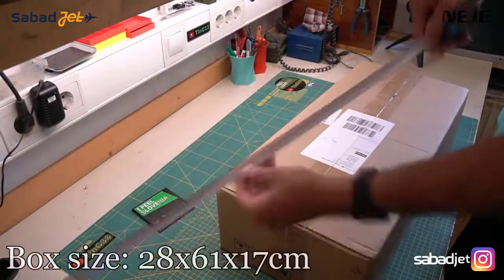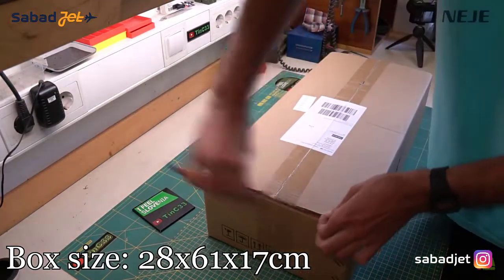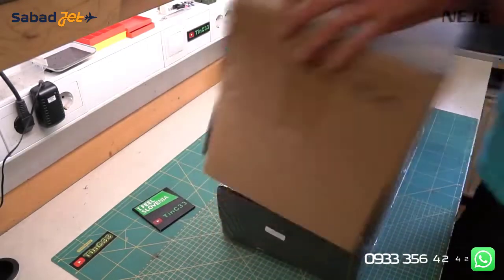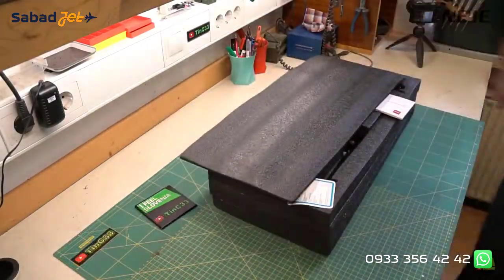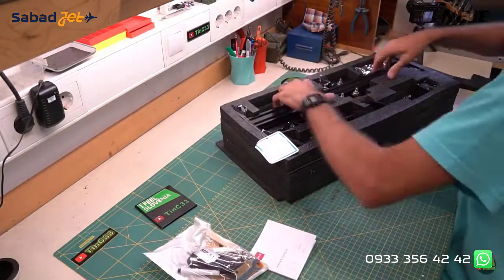As usual, let's start with the unboxing. I received this box from the European Warehouse, direct from the Neji store. As with every package I've received from Neji, this one is packed extremely well. In the box you can find just everything you need to start using the machine, each part in its own place in the foam.